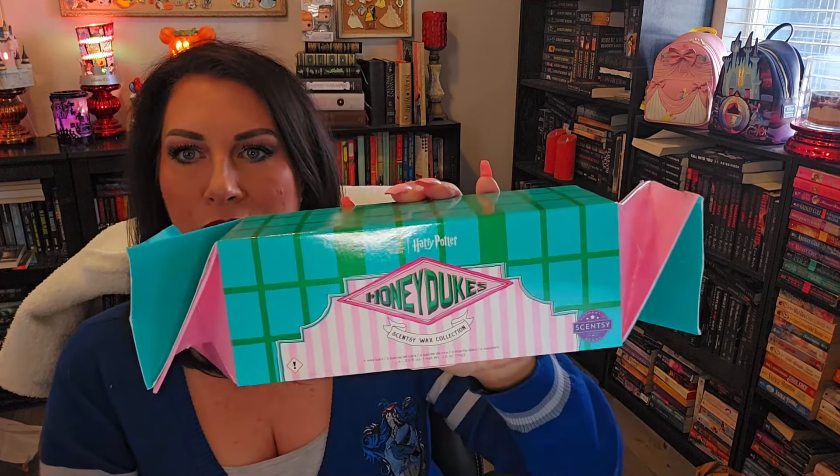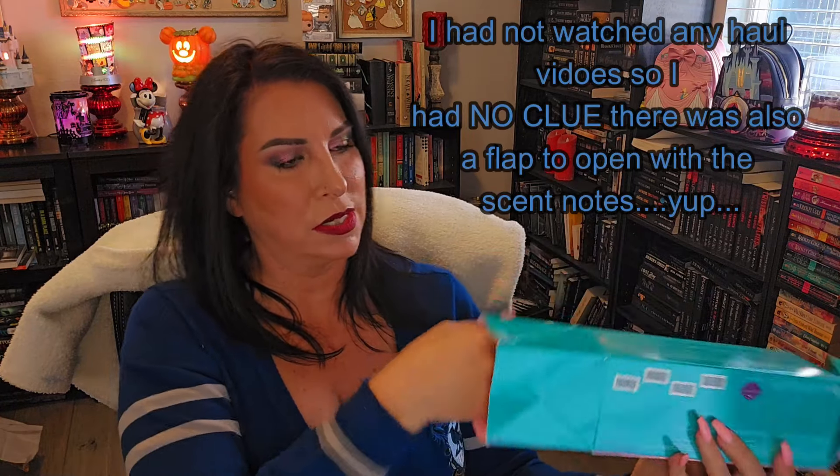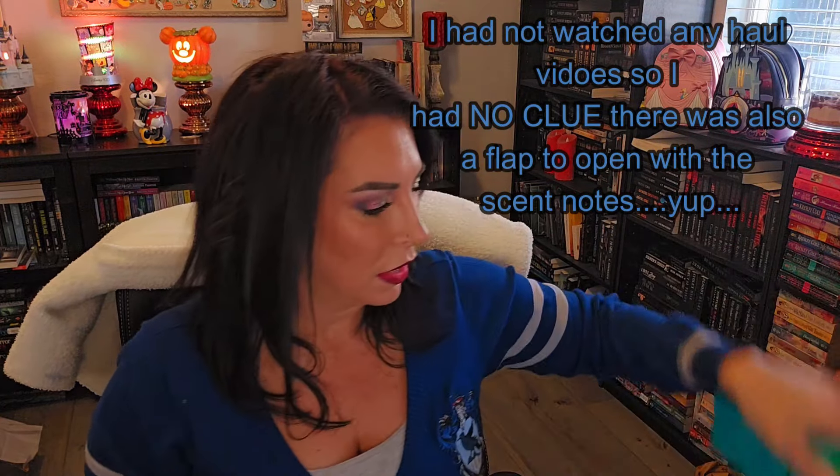Let's get into these scents. I ended up ordering two of these just because I wanted two of them — it's super cute, like a big wrapped candy. These come with four scents. It twists and you untwist it to get the scents out. Let's sniff these four beautiful fragrances that I am so excited about.